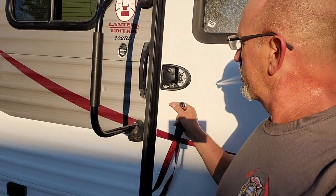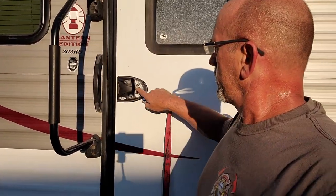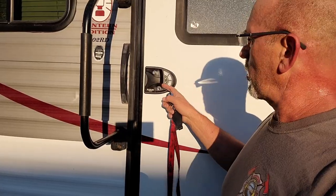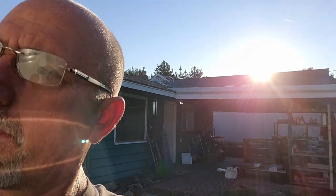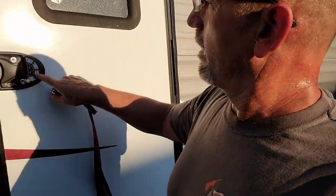Just that easy — lock it, unlock it. You can press and hold the button to lock. I'm not going to show you my code here, but you can push a code in — you don't have to hold the button that long either. I'm really impressed with it.